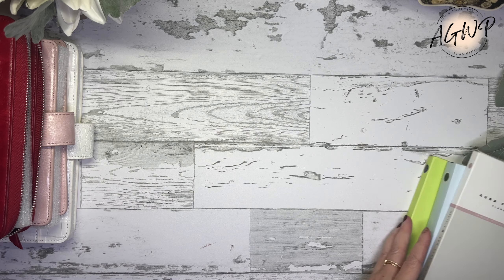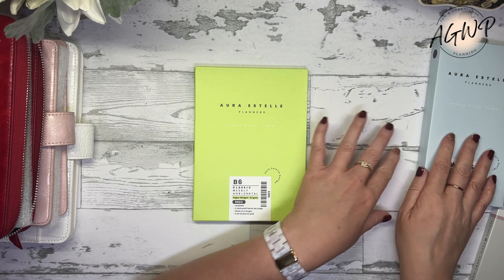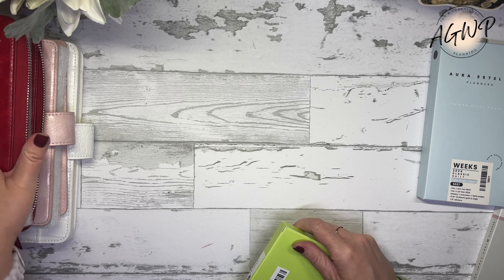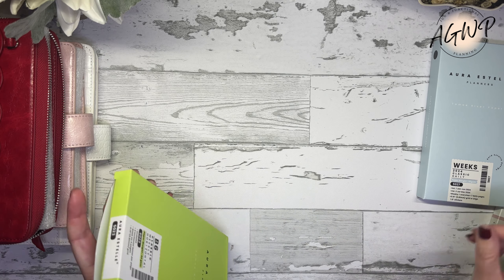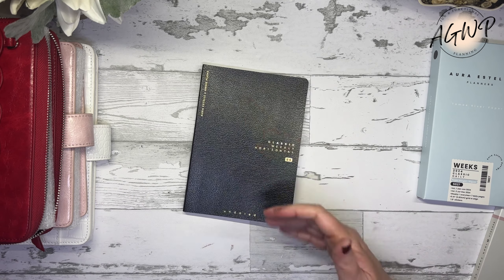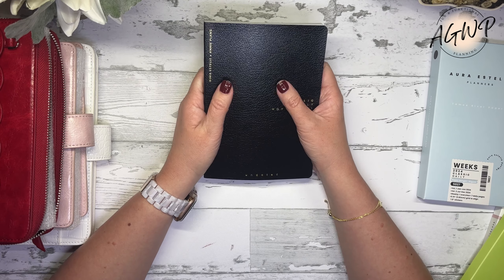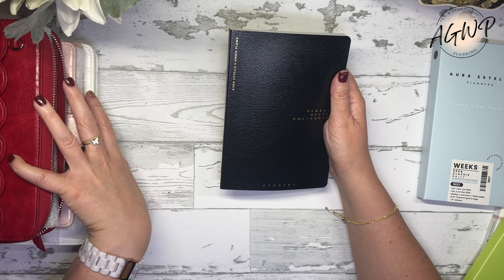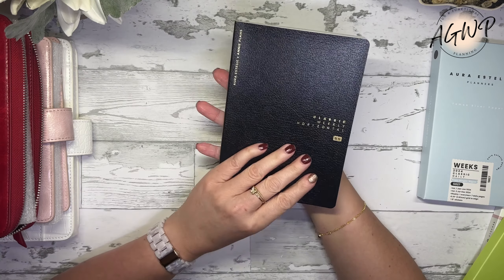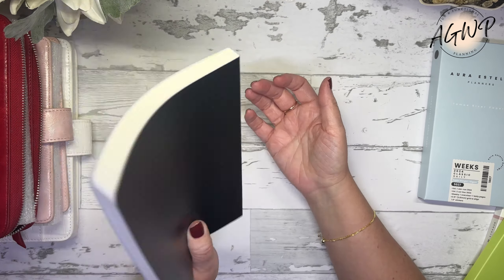They all retail for about $70, and then I purchased two planners and got a free notebook. Let's start with the B6. This planner is the whole reason why I became aware of Ara Estelle — it had nothing to do with the covers. I eyed this planner probably in the spring of this year. Let me get this out and we'll chat about it.